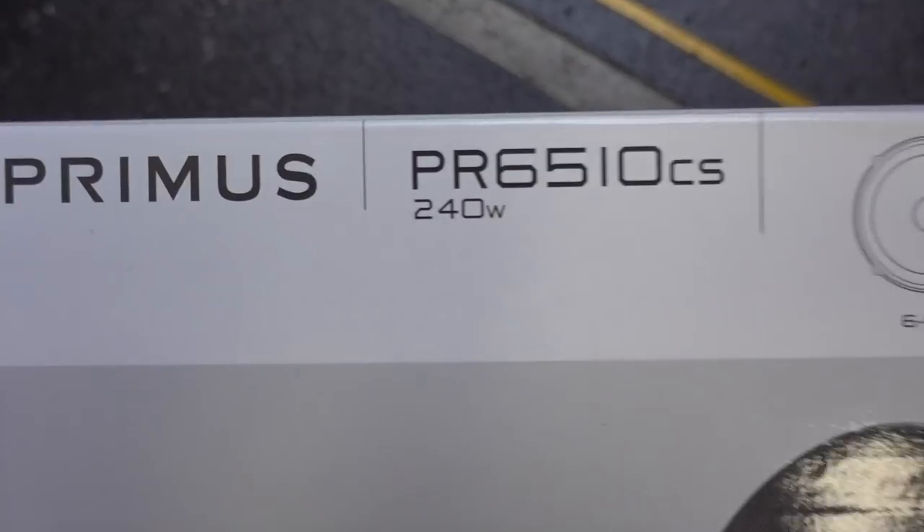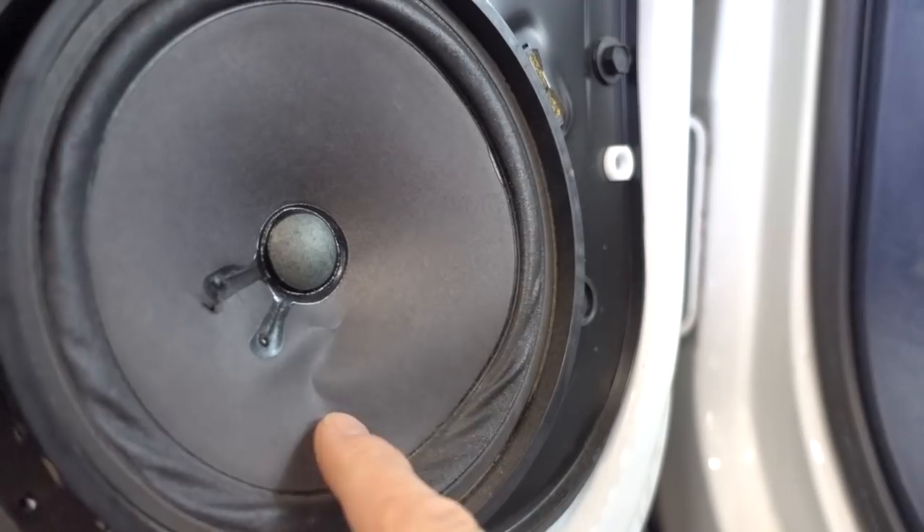The speaker system that I chose was by Infinity, and it was the Primus PR6510CS. I chose Infinity because way back in the day I drove a 2003 Dodge Ram 1500 pickup and it had the upgraded Infinity sound system — I couldn't believe how good it sounded. This is the first of many audio upgrades for this 1995 GMC Suburban. I'm not trying to break the bank; I just want a really good upgraded sound system, but not going audiophile with this stuff.